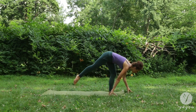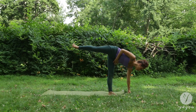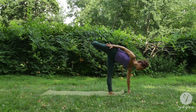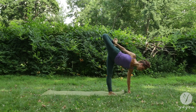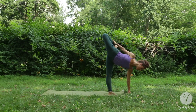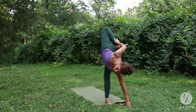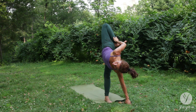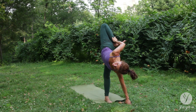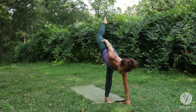Transfer your weight forward to come into a half moon pose. Bend your right knee. Flex the foot. Clasp the ankle or the shin. Start to open your chest. Opening through the shoulder and the quad. Breathing in here, release from half moon pose.